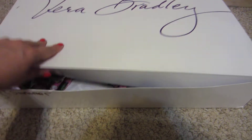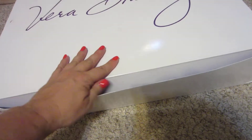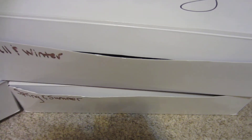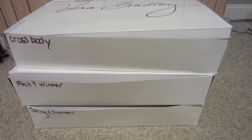And the bottom box is some of my spring and summer. I don't have everything in here. And then I leave my travel totes, my duffel bags, and all that in my large Grand Traveler. I just put all my duffels and all my travel bags in my large duffel.